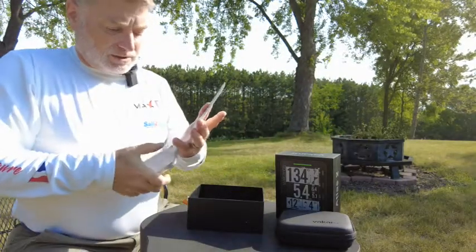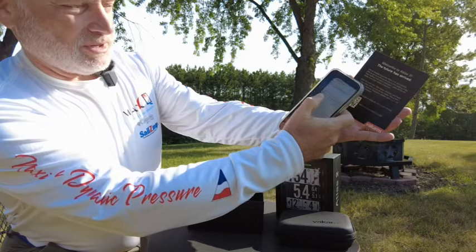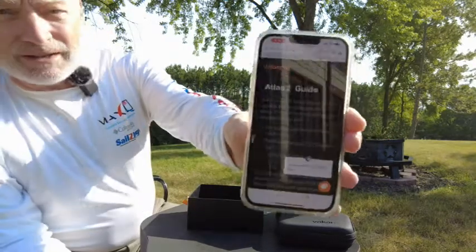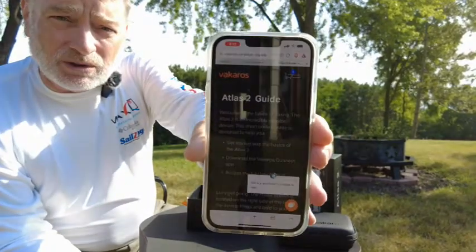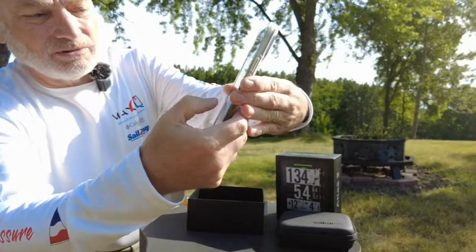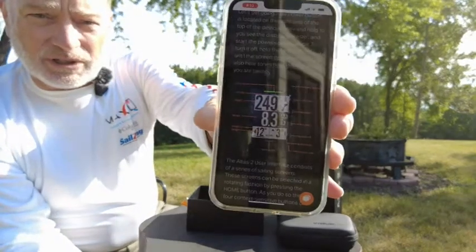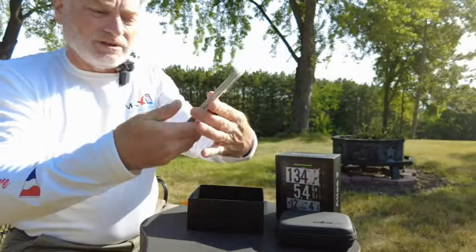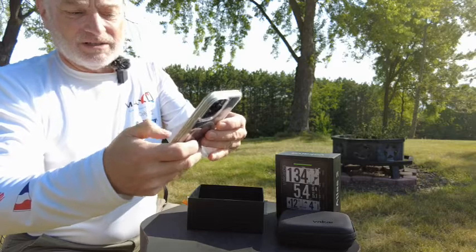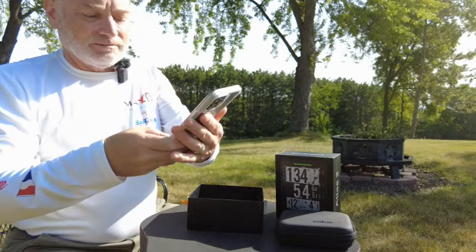So let's start up our camera app. Scanning the QR code tells me to go to my browser, and once I do that I get to the Atlas welcome page. It has a little chat area so you can talk to somebody if you need help. It gives you a brief introduction of the controls, what everything does on the device, the manuals, and basically tells you that you should download the Vicaros app and install that on your device.